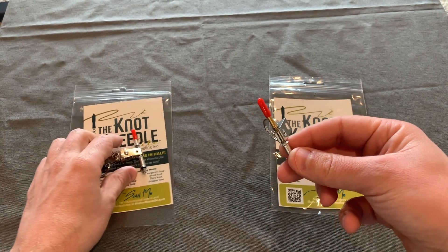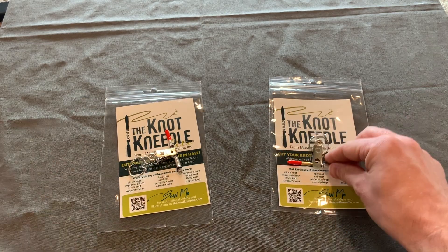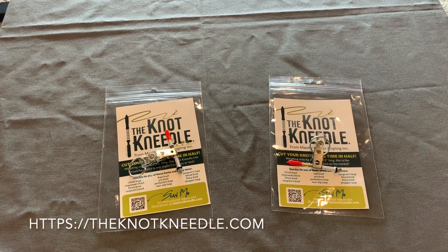We occasionally run specials to include a Knot Needle Light for free with the order of a Knot Needle original. In my opinion, the Knot Needle original is easier to use because it has that slot and you just stick the line right through. The Knot Needle original with the slot became available around the first week of February, so anybody that's ordered online since then has been getting the new and improved Knot Needle original.